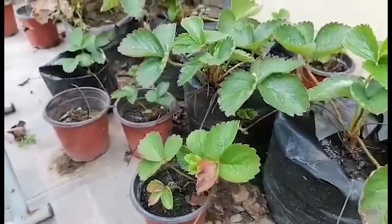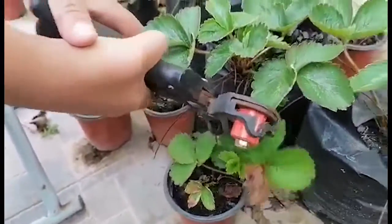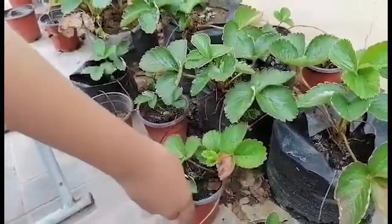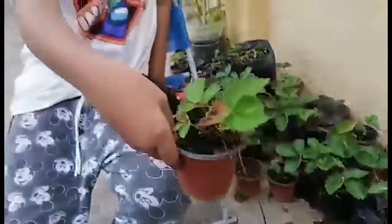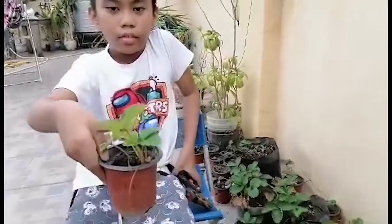You can cut the baby plant from the mother plant. You can repot this to a bigger pot and wait for two to three months to bloom and bear fruits.